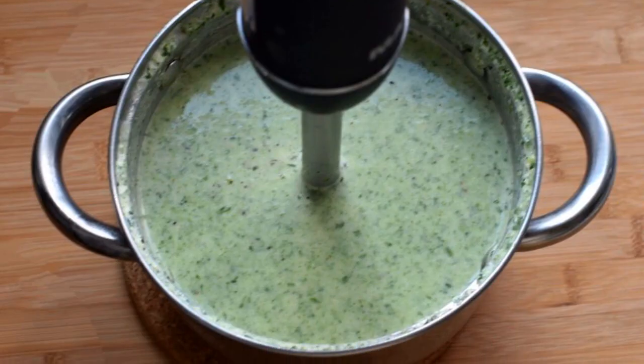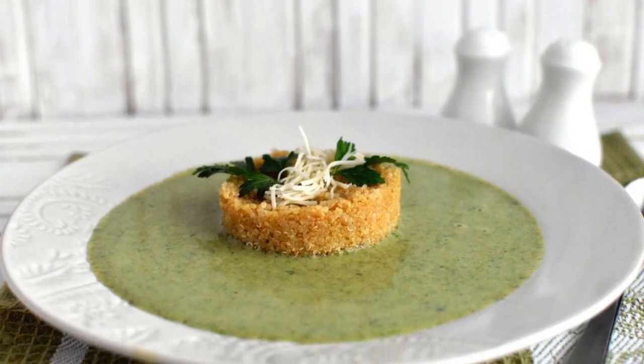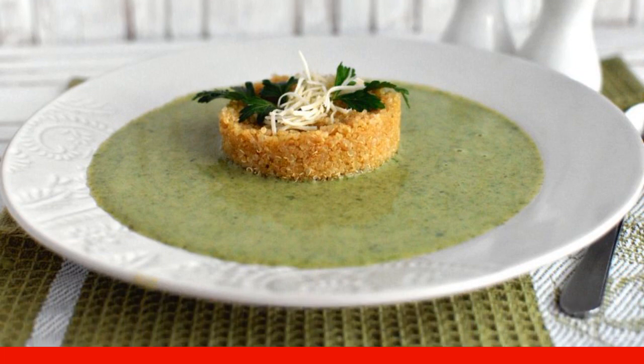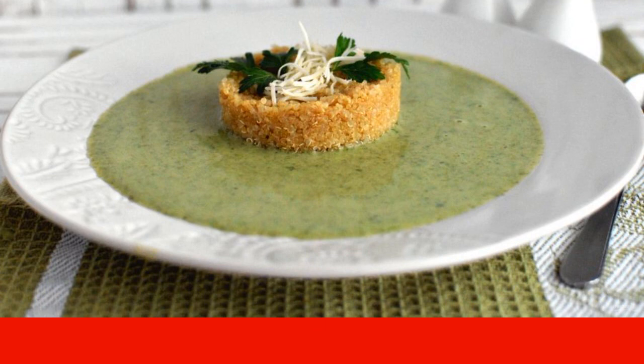Punch the soup with a blender until smooth. Put the quinoa on a plate with a cooking ring and pour the soup around. Sprinkle a little grated cheese and garnish with herbs. Serve immediately.